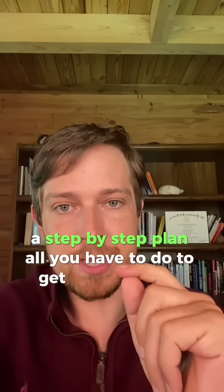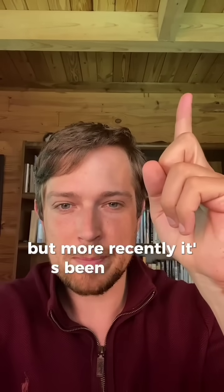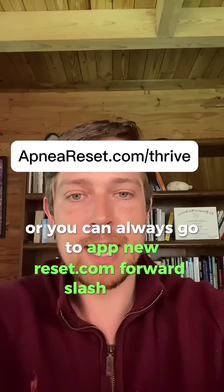All you have to do to get it is click here. There might be a button here or up here, or you can always go to apnereset.com/thrive.